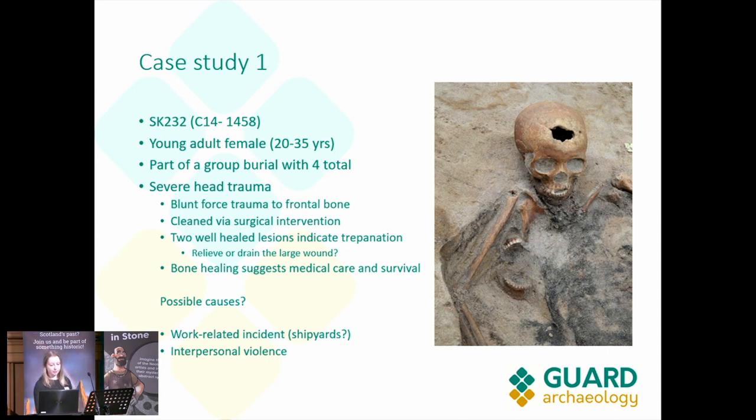We think this individual shows probable blunt force trauma to the head — to the frontal bone — and this looks like it has been cleaned via surgical intervention. We also have the presence of two well-healed lesions on the side of the frontal bone, which is probably trepanation, likely to relieve or drain the larger wound as it healed. The bone healing suggests that medical care was given to this individual, and they survived for at least a few months after the injury.